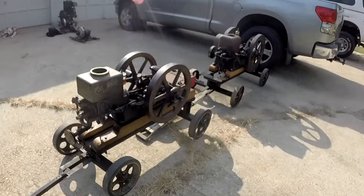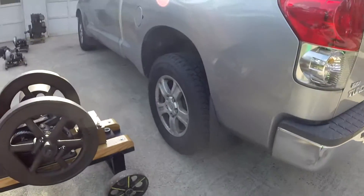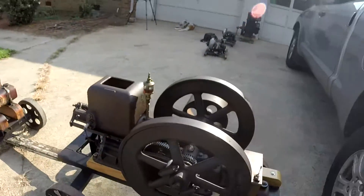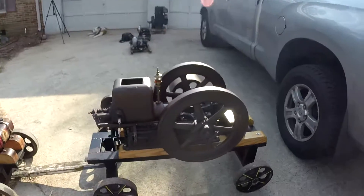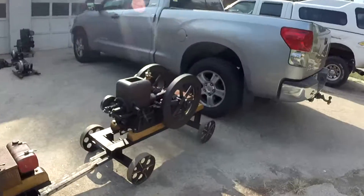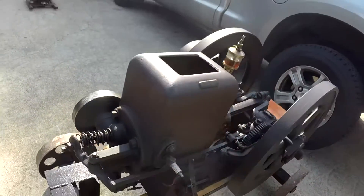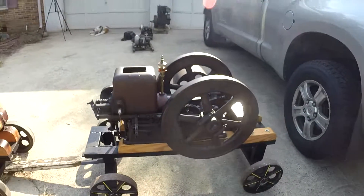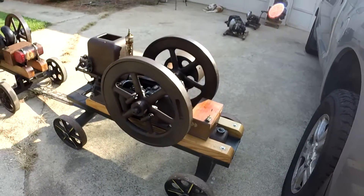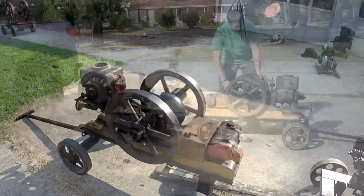I've got both motors lined up side by side and I'm going to go ahead and crank both of them up to see how they stack up against each other. Of course our old Nelson Brothers will easily beat out the T-Eaton, but that's just the difference between four horsepower and one and a half horsepower. We noticed while we were running them that we might have some valve leaking going on with this one, so it might not even be hitting as hard as it can. We'll update you on what we find if that turns out to be the case.